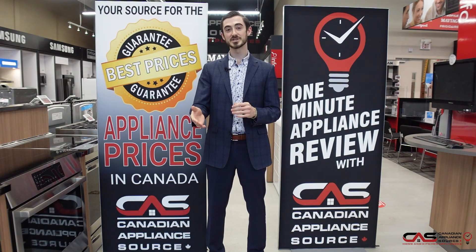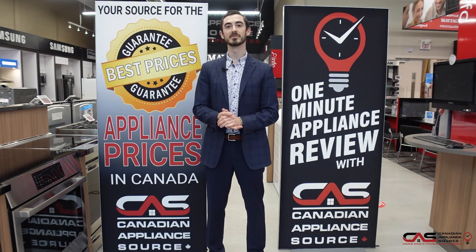Again, my name is Liam. When you reach out to me, just make sure you mention one minute appliance review for a VIP price.